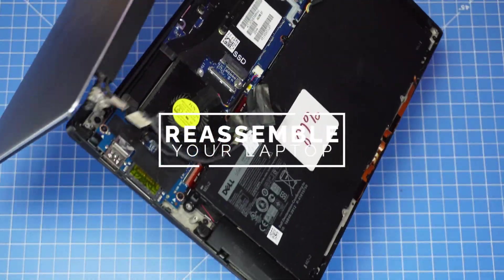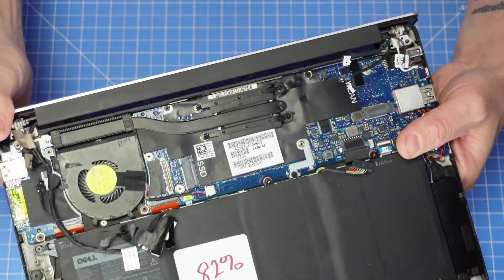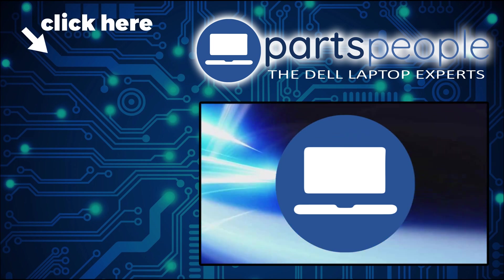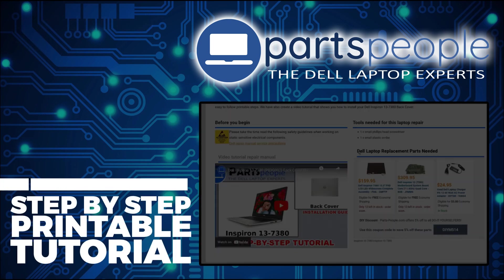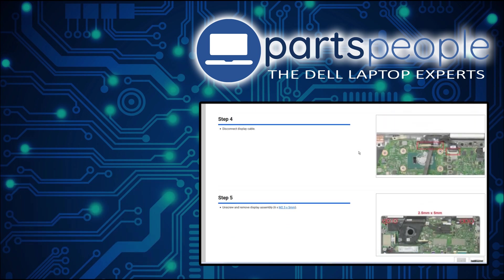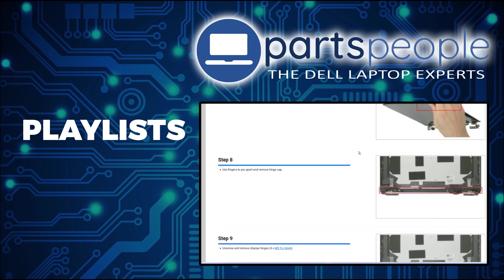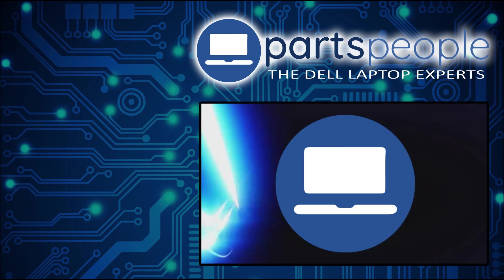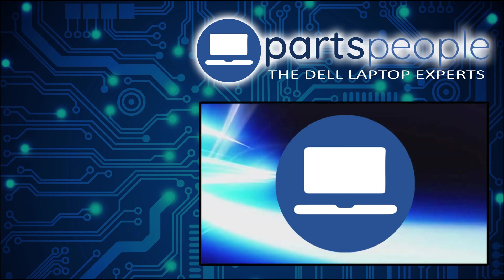Reassembly of your laptop is as easy as following these steps in reverse. If you still need to purchase your replacement part, click here to visit our site. You can also view our printable instructions with images, check out more playlists, and leave any questions in the comments below. Thanks for watching.